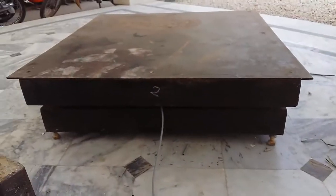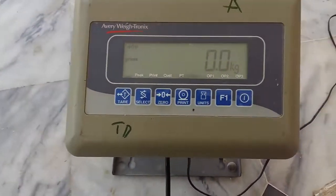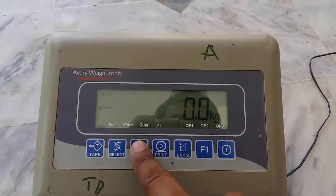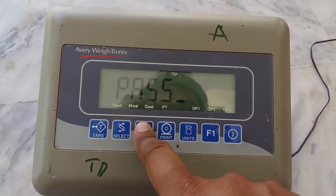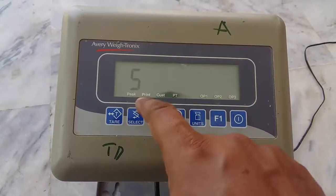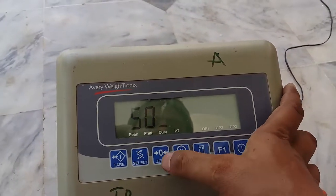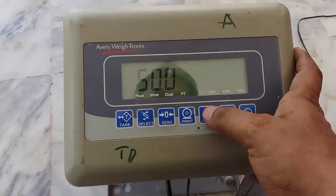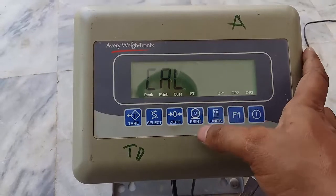Today I learned one more new indicator. Waytronic E1005 - long press 0 key, show Pass. Power on the unit and select key 5001, press F1, show Call, press Print.